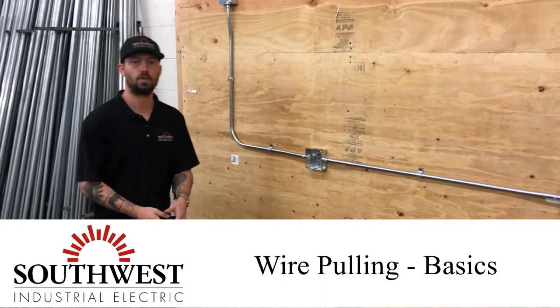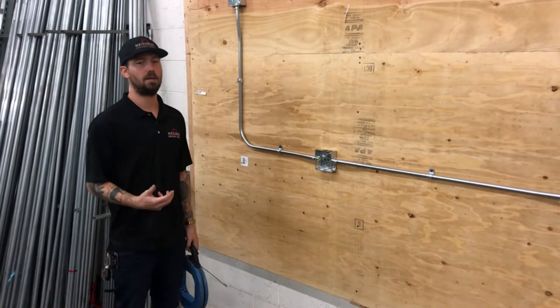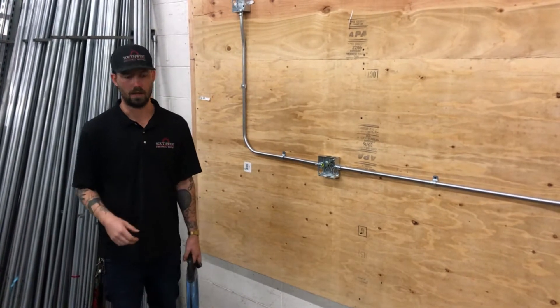In this video we're going to go through the whole sequence of a single person wire pull. This is where you're on a job by yourself — you've got to push the fish tape, hook up the wire, and then pull the wire all by yourself.